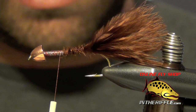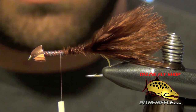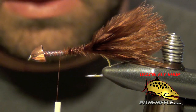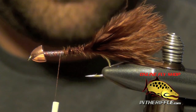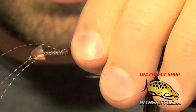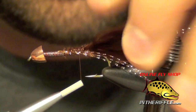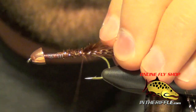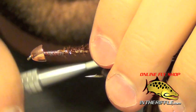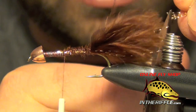Now I'm going to add a little bit of flash to the tail of this fly. You can use either a gold or copper crystal flash — I have some gold here. I'm going to take two or three strands and cut those out, then tie them in nice and long on each side of the hook with three strands per side. I usually tie it in on one side, double it over, and tie it in on the other. Then trim the crystal flash just a hair longer than the tail.